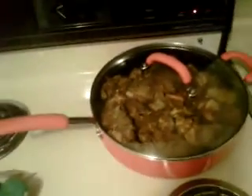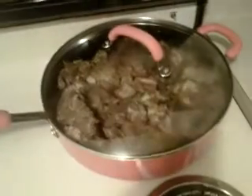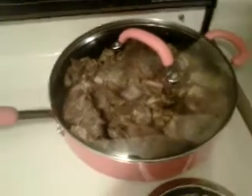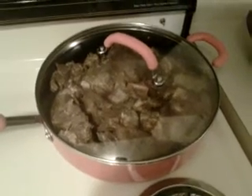Shoutout to that lady on Cook Like a Jamaican on YouTube — respect to her, and respect to all you Jamaicans. Common sense will let you know when it's cooked. I normally leave it until the meat turns the right color, like I saw my mom do it.